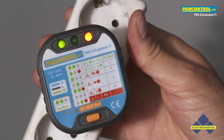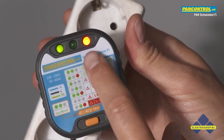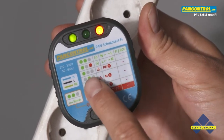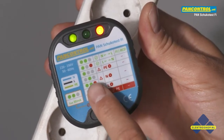Three LEDs show the wiring state of the socket. Green light left and red light right means phase on the left and neutral on the right. Only green light at the left means danger — protective ground conductor is missing.